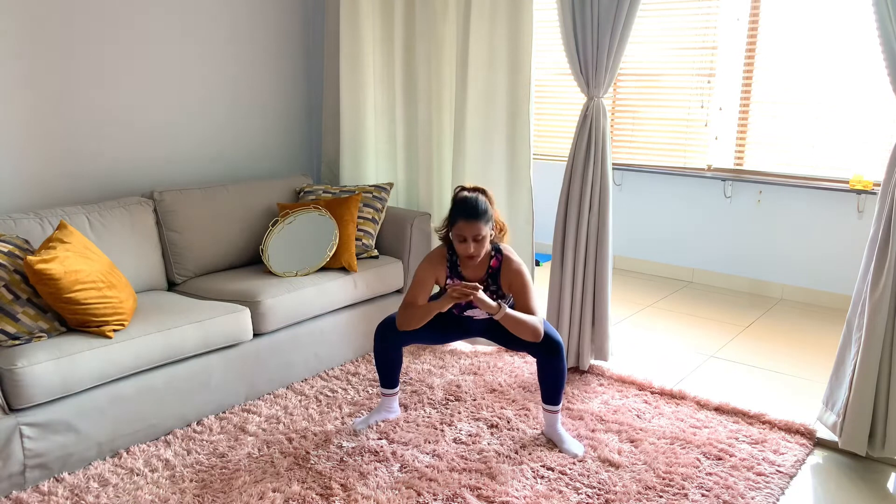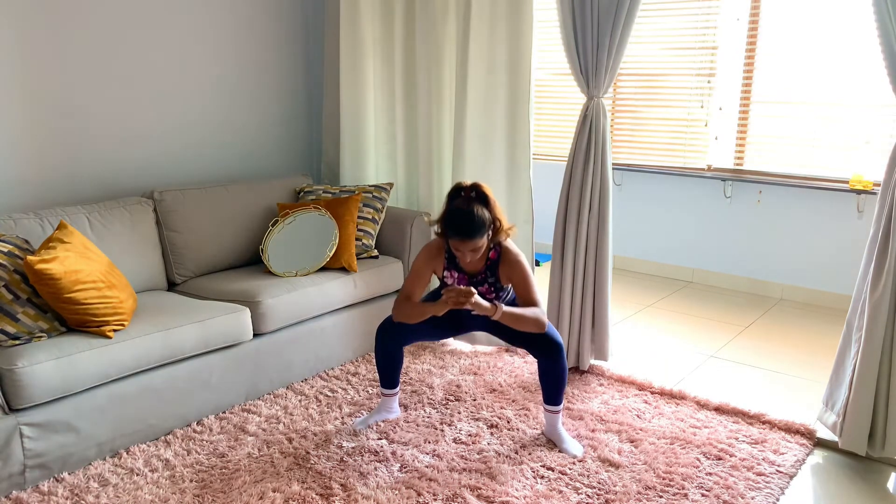Go more down. One, two, three, four, five. Up. Let's go.